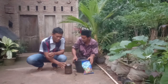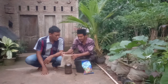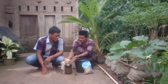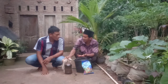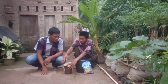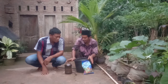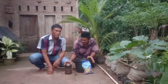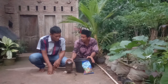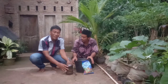Untuk menyimpannya, kita tinggal tutup saja dengan kain seperti ini, karena jamur ini masih membutuhkan udara. Jadi kita tidak boleh menutupnya menggunakan plastik tertutup rapat, karena ini masih bersifat aerob — masih membutuhkan udara. Kelebihan pupuk ini, Bapak Sahril, adalah bisa diperbanyak, karena sifatnya makhluk hidup. Ini pupuk organik yang nanti bisa diperbanyak.